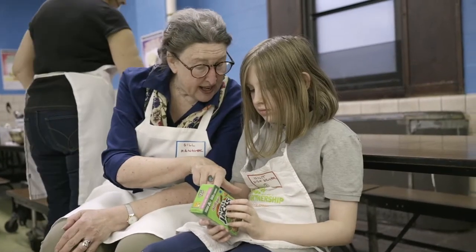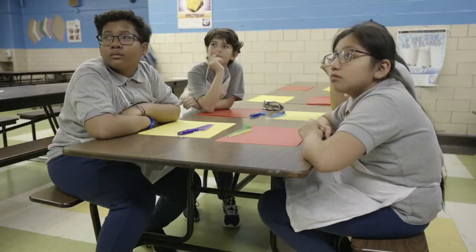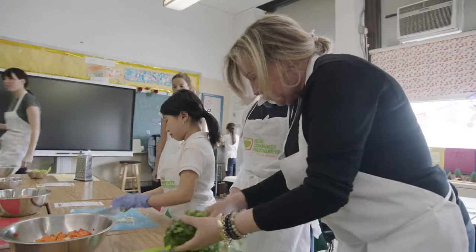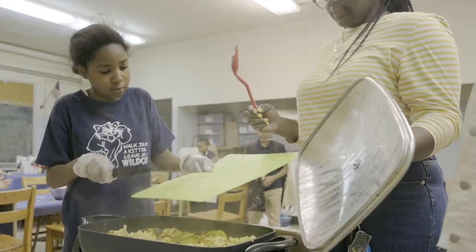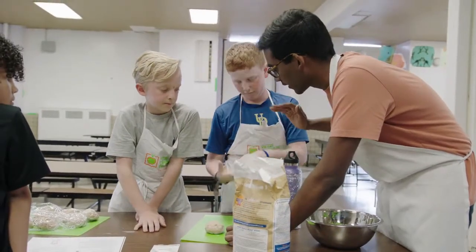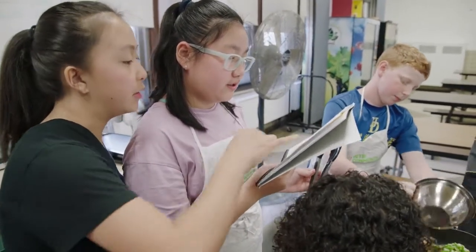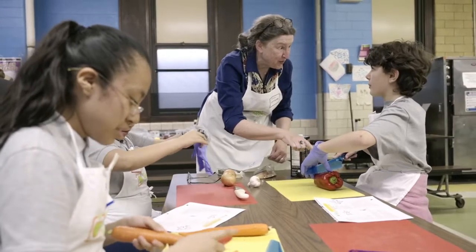As we progress throughout the semester, we start to introduce lessons that talk about things like whole versus processed foods, food marketing, food culture. We also want to encourage students to eat plant-forward dishes. The classroom is led by our educator, but our volunteers are essential in leading groups through a recipe, helping encourage cooking skills, confidence, managing the classroom. And they're really the ones on the ground building the important relationships with the students that makes them want to come back each week.